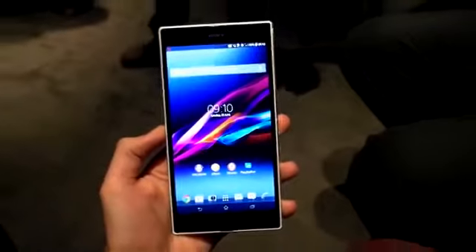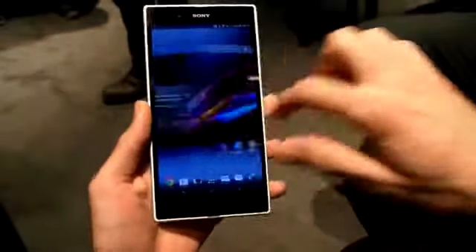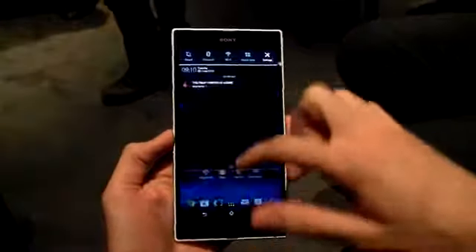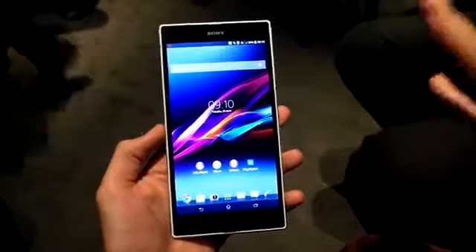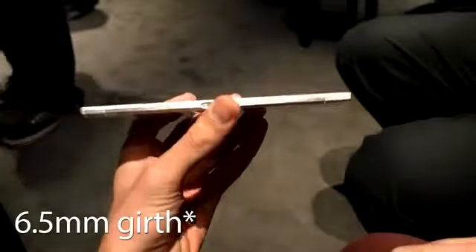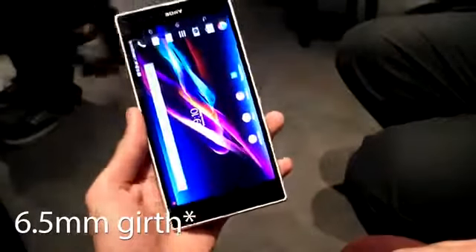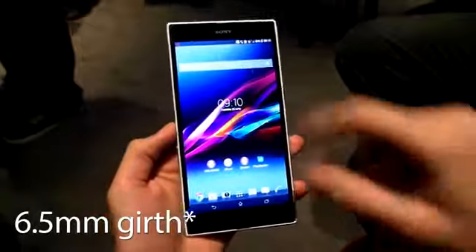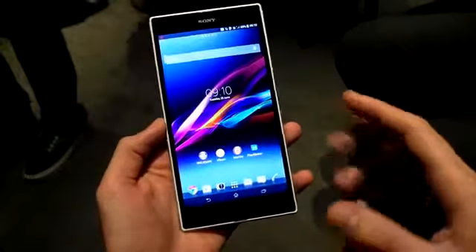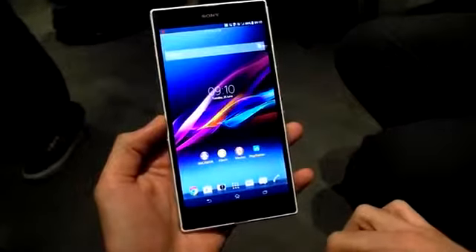Hey guys, welcome to Recombu. It's Basil here with the Sony Xperia Z Ultra. The Xperia Z Ultra is the latest large-screened phone from Sony — in fact, it's the first packing something this big. It's a 6.4-inch display coupled with a 6.5-inch girth, making it one of the slimmest smartphones on the market. It also packs a new Qualcomm Snapdragon 800 processor clocked at a whopping 2.2 GHz.